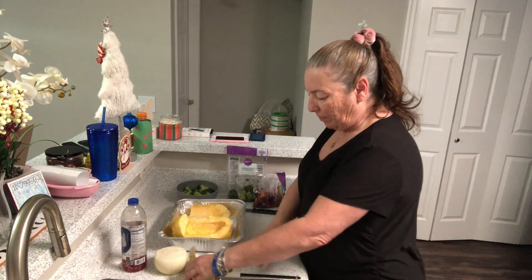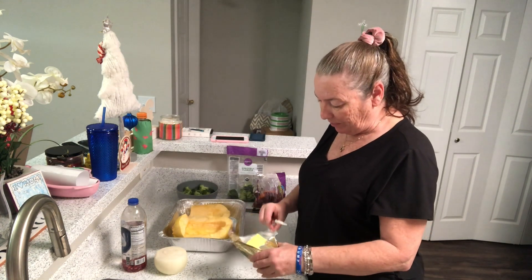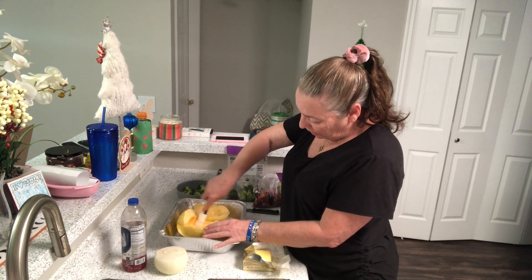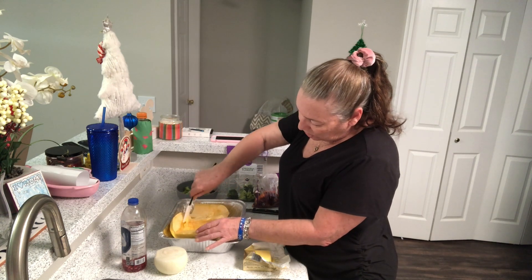The first thing I'm gonna do is take some butter — we have some pure Irish butter — and I'm gonna put the butter inside here so it bakes into the spaghetti squash.